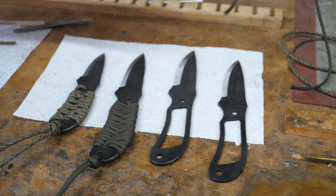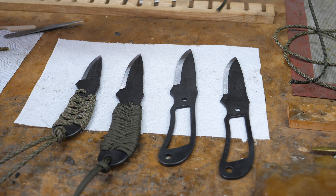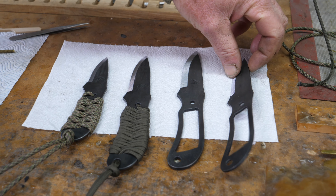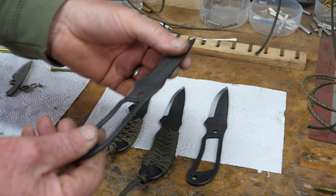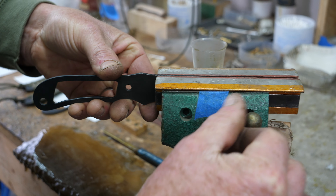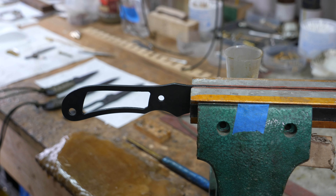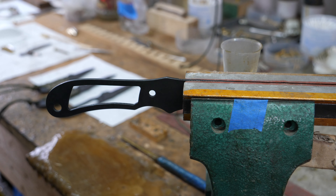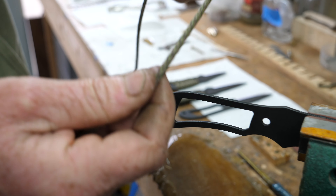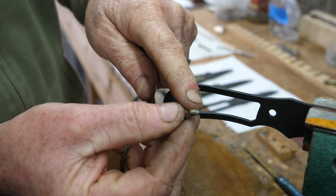Some people, when they get the knife wrapped in cord and take the cord off in the field, get a little confused about how to put it back on — so we thought we'd show how we go about wrapping them. I'll take one of these three inch Trekkers and pop it in the vice; it helps to use both hands. These have got soft jaws so they're not going to mark the blade. I think we're going to go for a bit of multi-cam paracord.